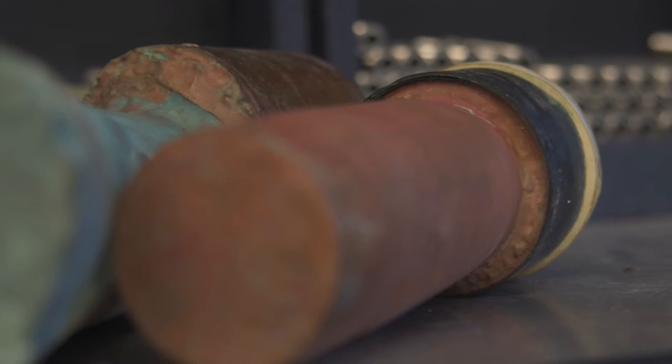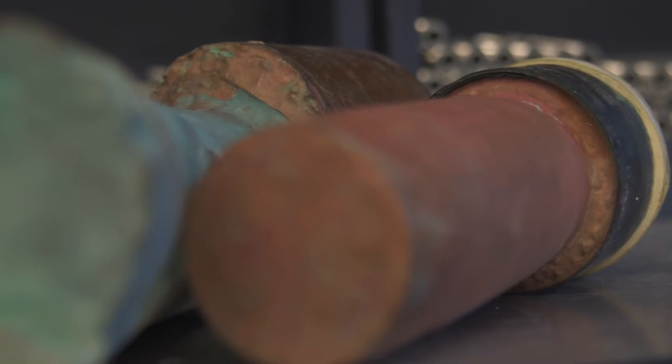Our competitors are using sleeves, and as you can see, it's starting to deplete underneath the sleeve. The more the anode starts depleting underneath the sleeve, the higher the chances of the anode actually shorting out.